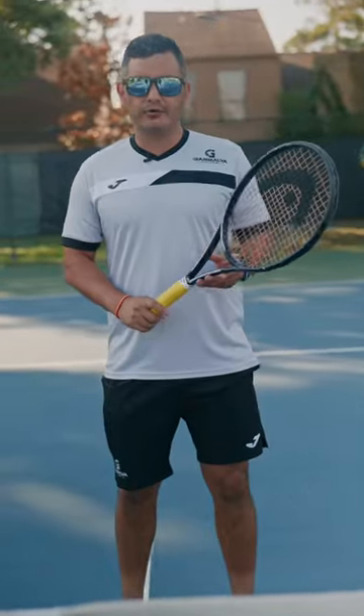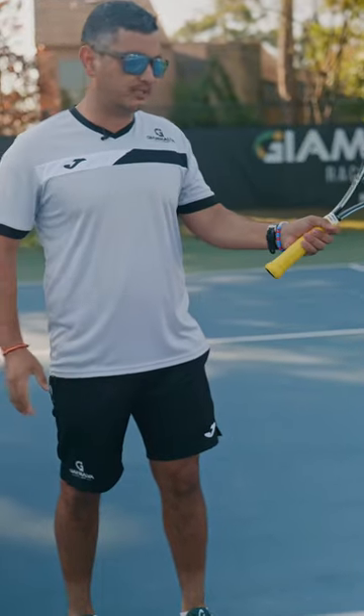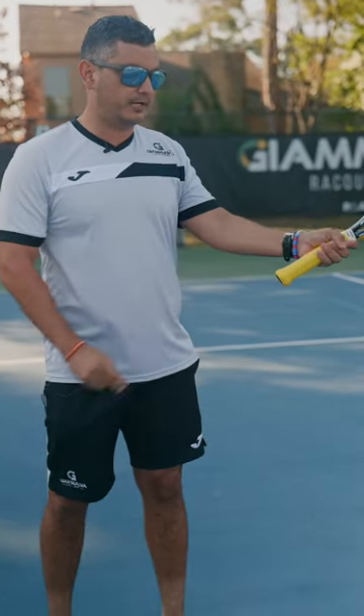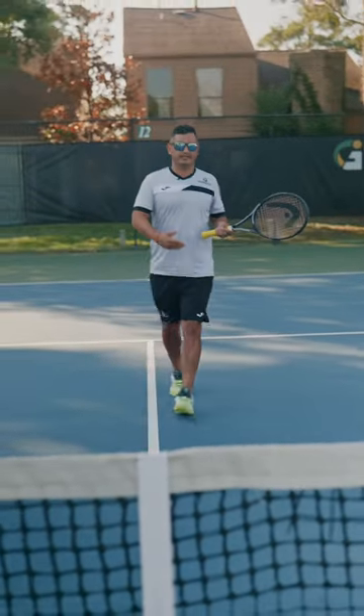Alright guys, to improve your backhand it's very important that you understand your left hand. We're going to do a simple exercise in which you just want to start hitting backhands with just the left hand — but not from down here. Imagine you're hitting a two-handed backhand, but then you just hold the racquet right here with the left hand, and then you just start hitting and alternating exercises.